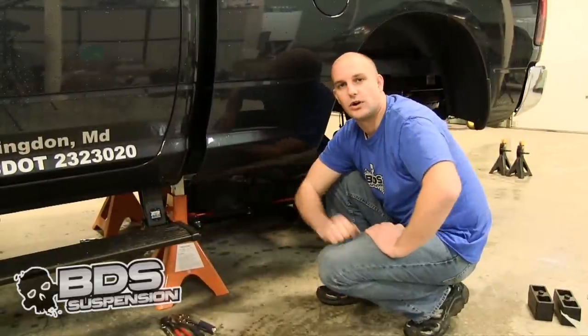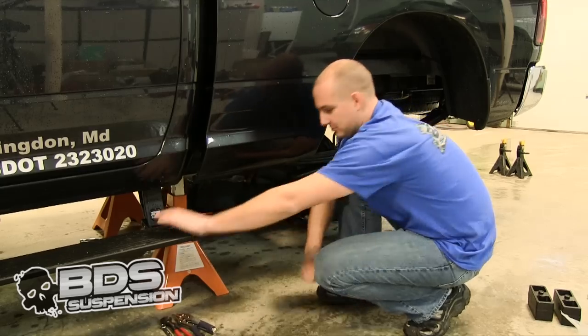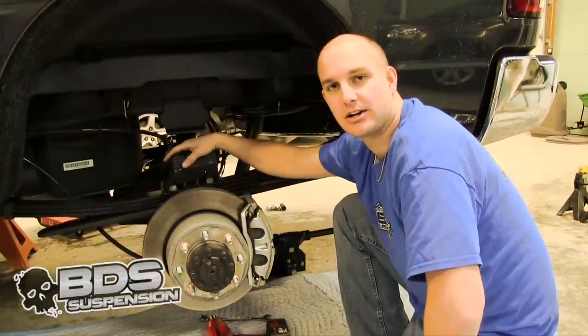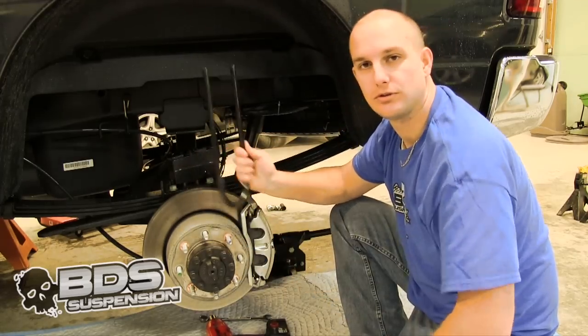You are going to have to undo your emergency brake line. You are going to want to reroute that through your spring hanger so it will give you more drop with your springs. Before we go ahead and install our new lift block, you are going to go ahead and remove your rear shocks. Then we are going to put our block in and we are going to use our new U-bolts.